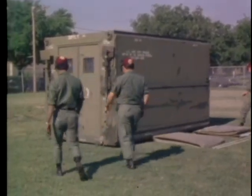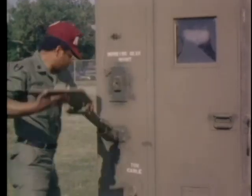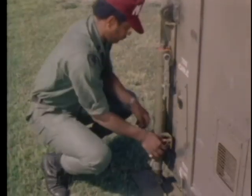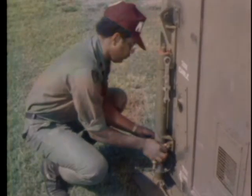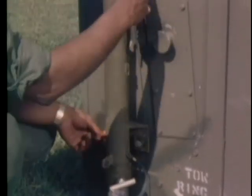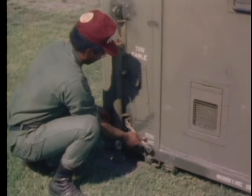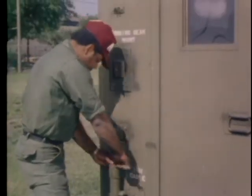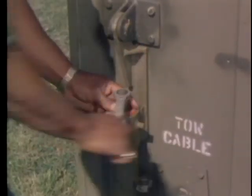A four-man team will demonstrate how to assemble the container for use. First, lower the leveling jacks on the four corners of the container. Secure the jacks in place by attaching the bolt in the flanges near the jack base to the fittings on the container. Fasten the bolts with the wrench attached to each jack, using the crescent end of the wrench to attach the bolts. Be sure that they are fastened securely.